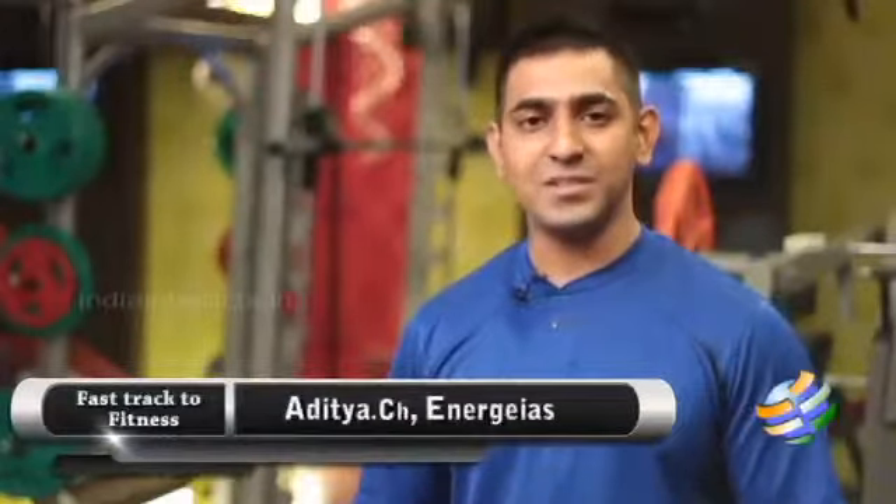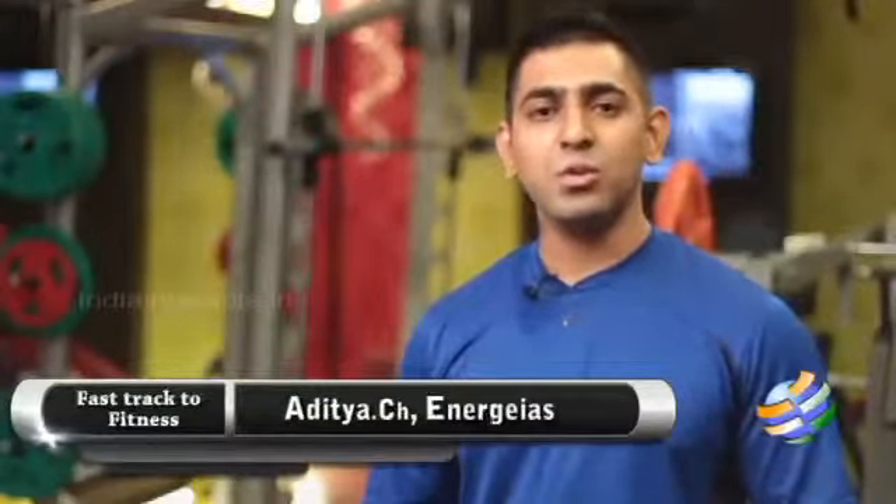Hello guys, welcome to FastTrack2Fitness. I'm Aditya from NRGS Luxe Fitness. Today, we're going to see a stretch for your calf, so let's get started.